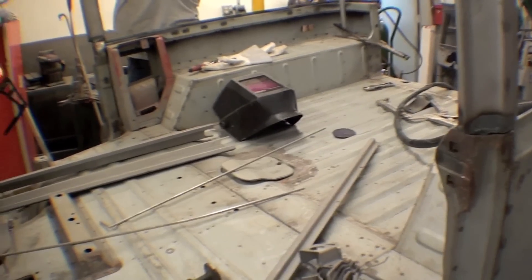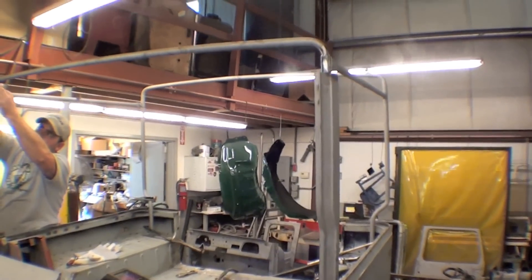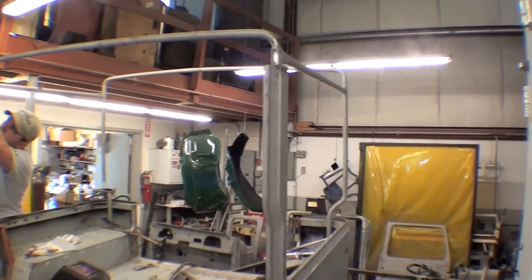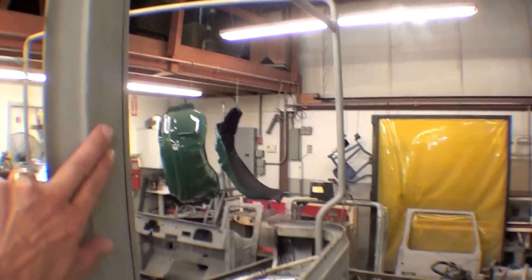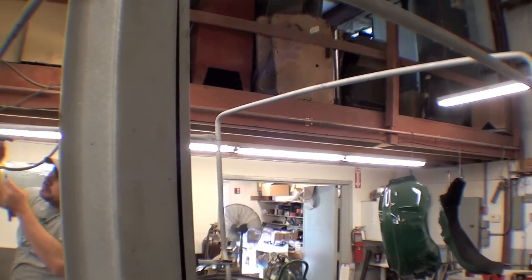We might put a windshield frame on to mock it up, or we might just take a quick look at it. But needless to say, the mock-up is happening before we do some paint. There will be a little bodywork on the other side where it's dented in a bit — a little bodywork will take care of that.